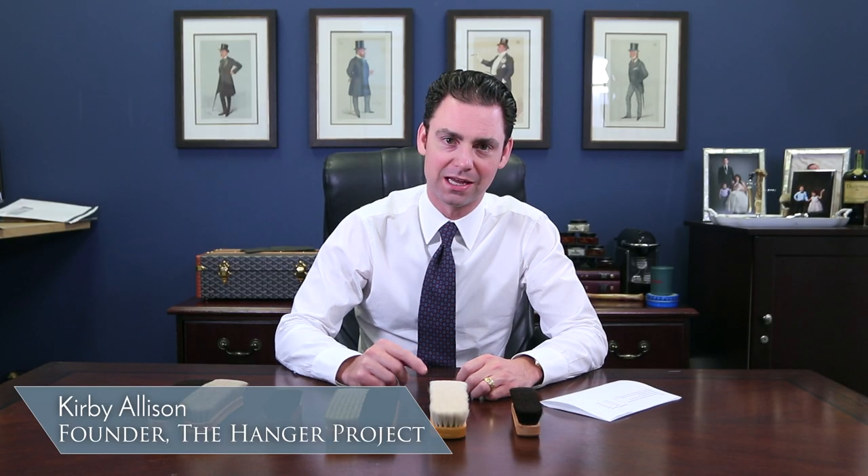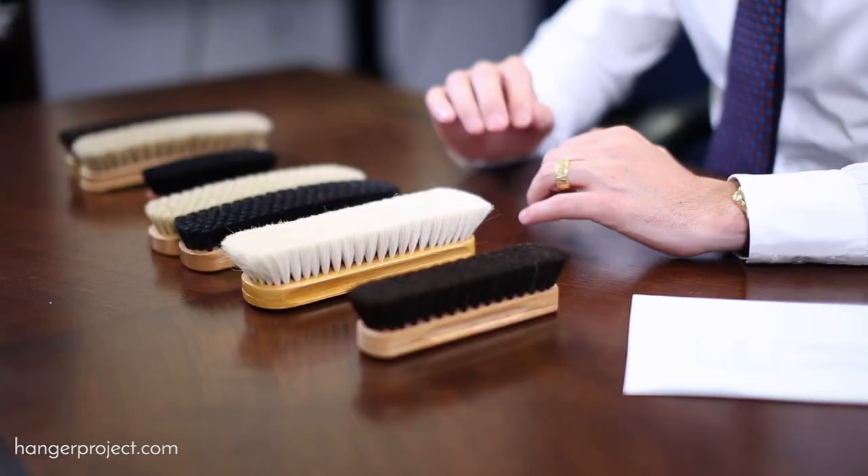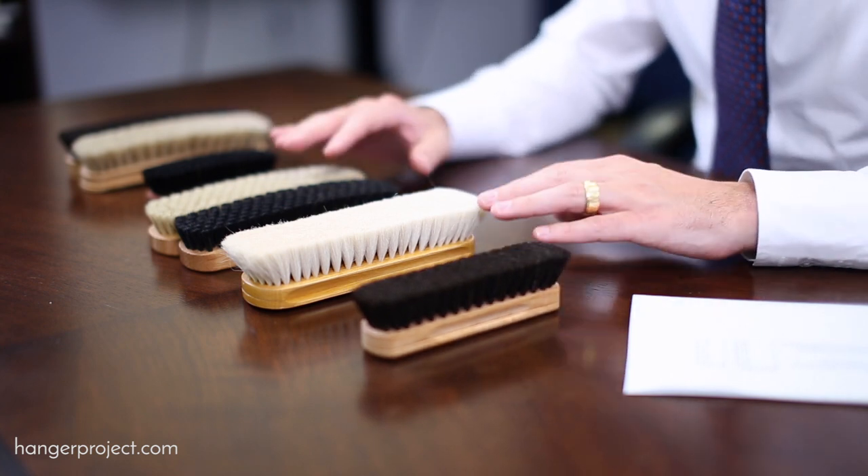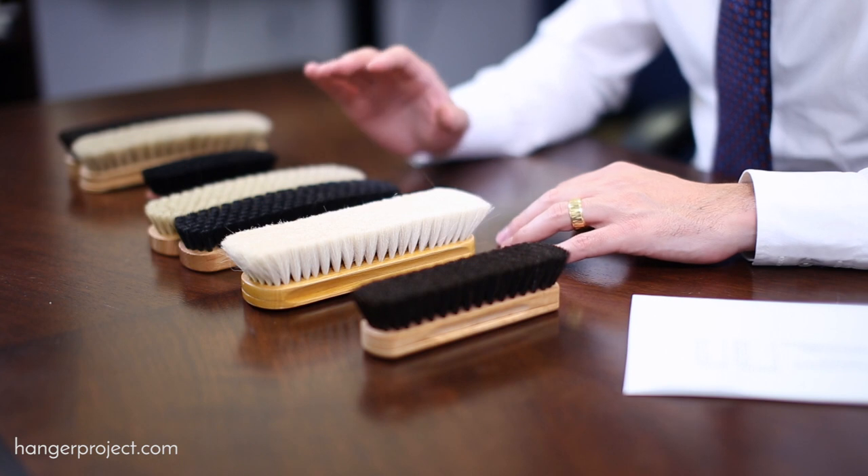Hey guys, this is Kirby Allison from The Hanger Project. I just wanted to let you know about a sale we are launching with some shoeshine brushes. We were reorganizing in the warehouse and found a few brushes we've had for a long time that we're probably not going to be reordering anymore. We wanted to offer these to our most loyal YouTube and newsletter subscribers as a special sale at 50% off. These are fantastic brushes, so I just wanted to personally review them with you.